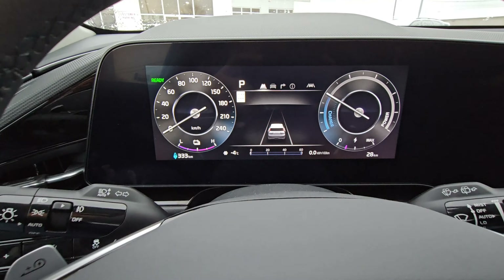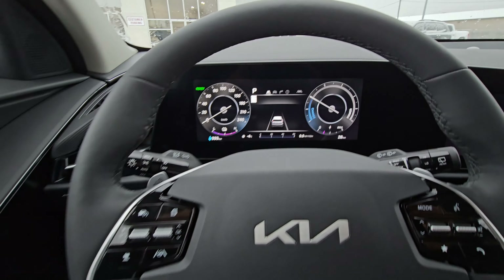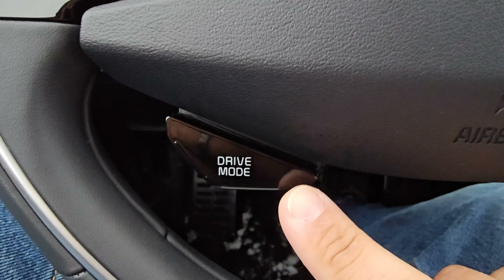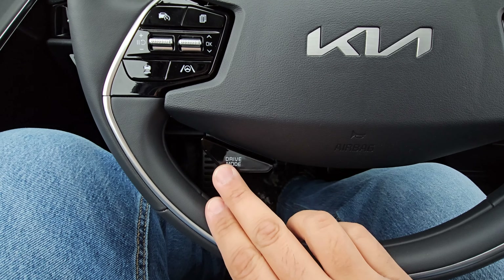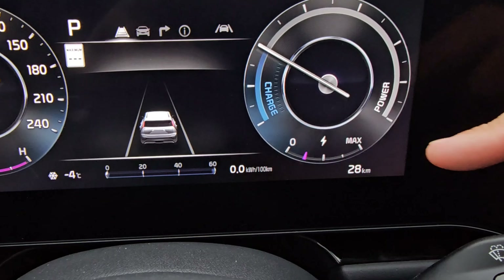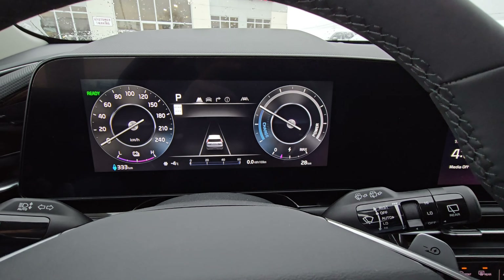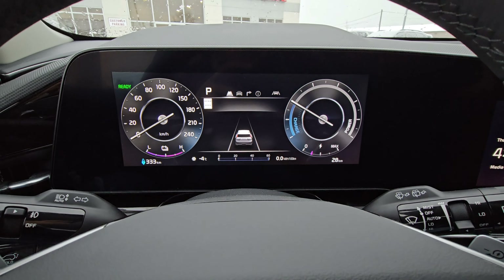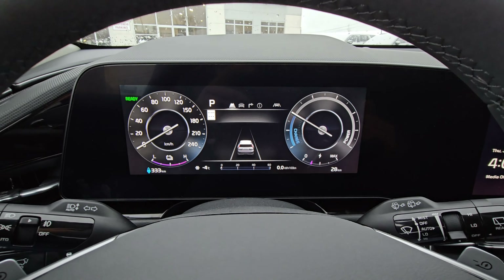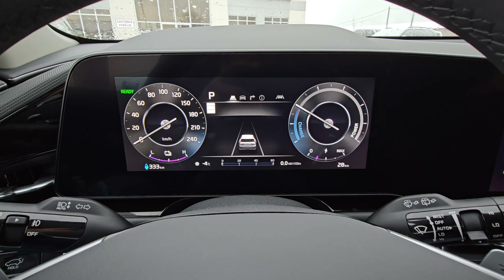To start us off, this has the 10 and a quarter inch digital instrument cluster and we're going to use our drive mode button at the bottom part of the steering wheel off to the left. Right now it doesn't say we're in any specific driving mode, which means we're in the most normal driving mode. The car is not making any adjustments to the computer to help for needing extra power or trying to save on your energy usage because this is an EV.